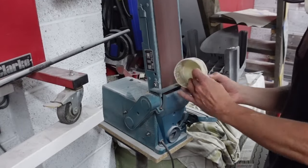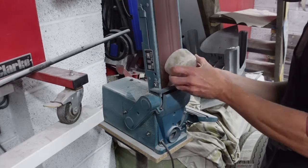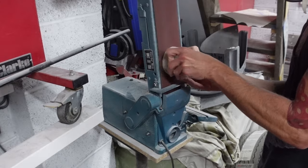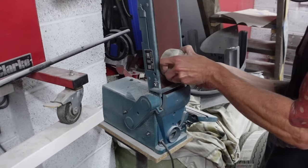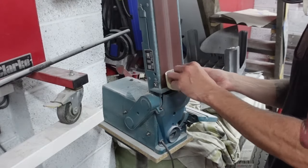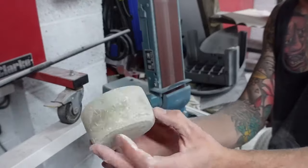Once I let that dry for a few hours, I then popped it out of the mould, trimmed off the rough top edge to give me a nice regularized shape, and then took it over to the belt sander to take out any high spots around the bucket, so I could get those prepped and ready to fit into the rear clamp.